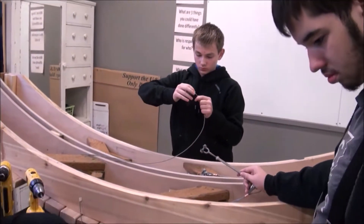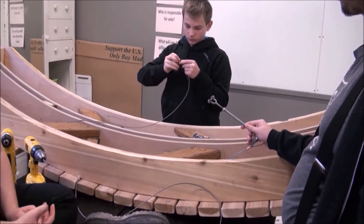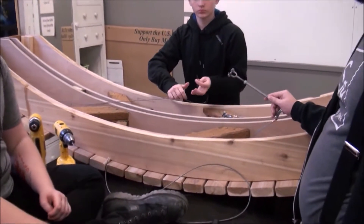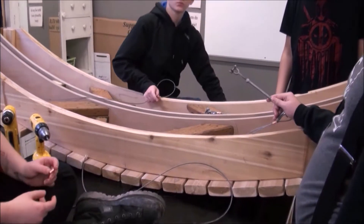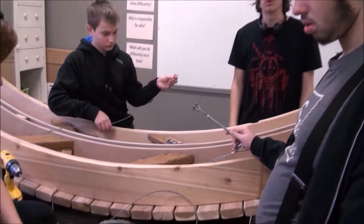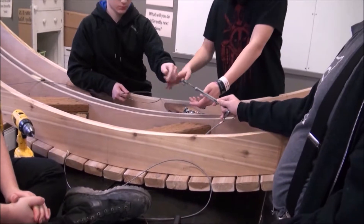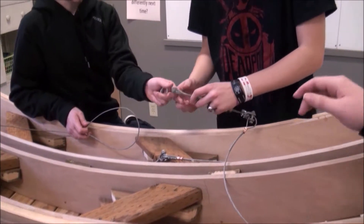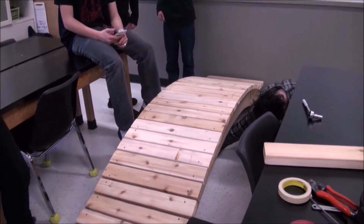First we need a sleeve and a thimble. How do we get the thimble onto the end of the turnbuckle? You have to take the bolt out. Put the cable through the turnbuckle.